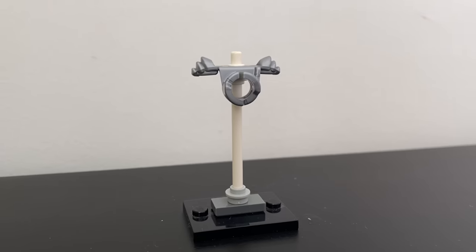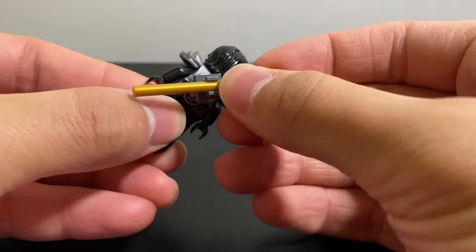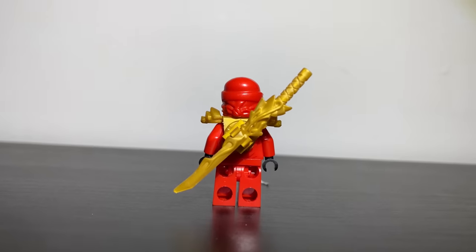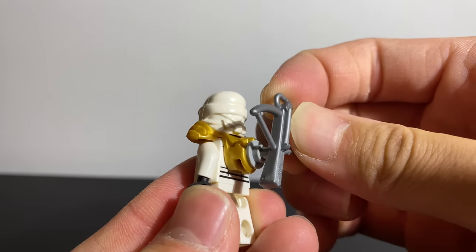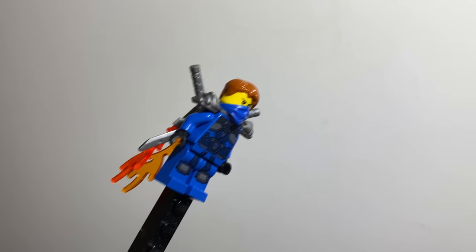This is the ZX armor piece, designed in 2012 for minifigures to carry ninja swords on their backs. But in today's video, I'm challenging myself to push this piece to its limit by finding creative new ways to use it to upgrade your minifigures to the max.